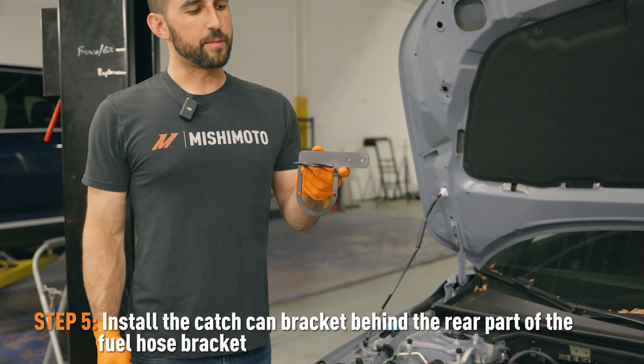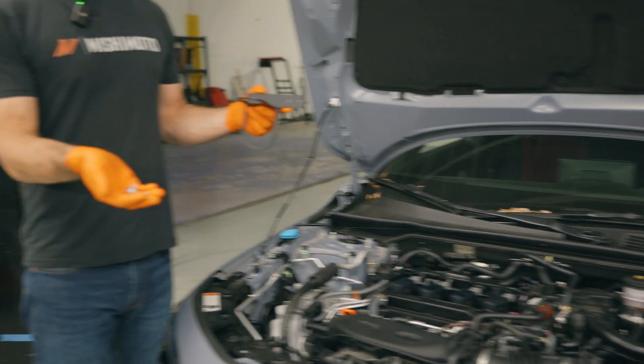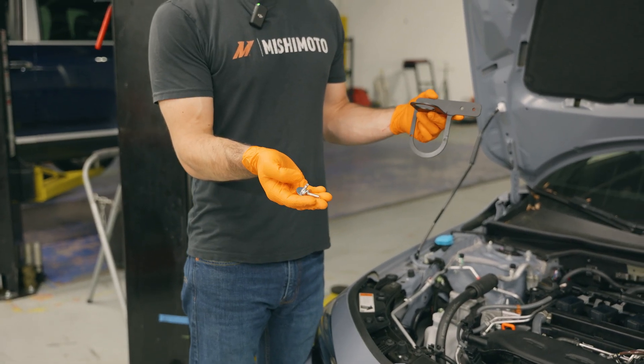Next, you're going to mount the catch can bracket to the vehicle. You're going to put it behind the bracket we just took off and reinstall the two bolts that came out of that bracket to secure it.